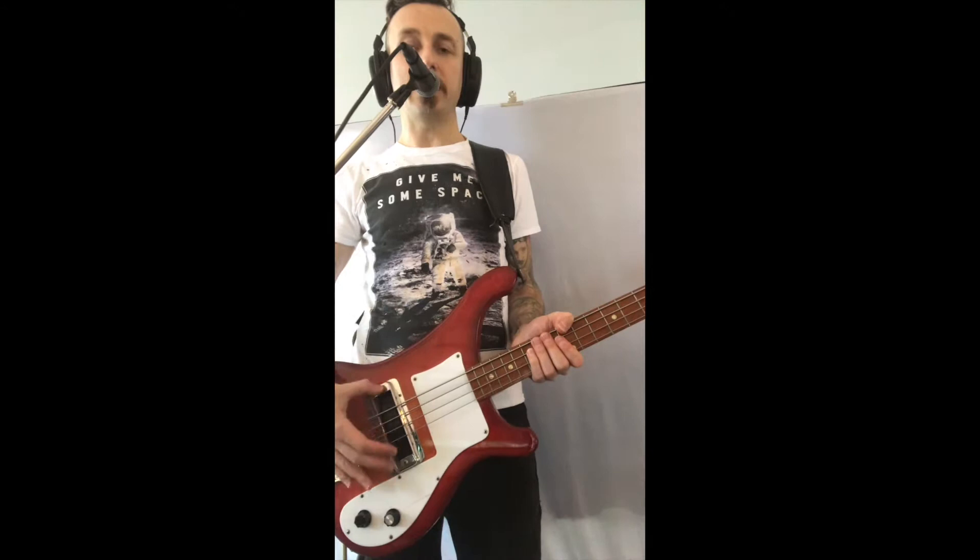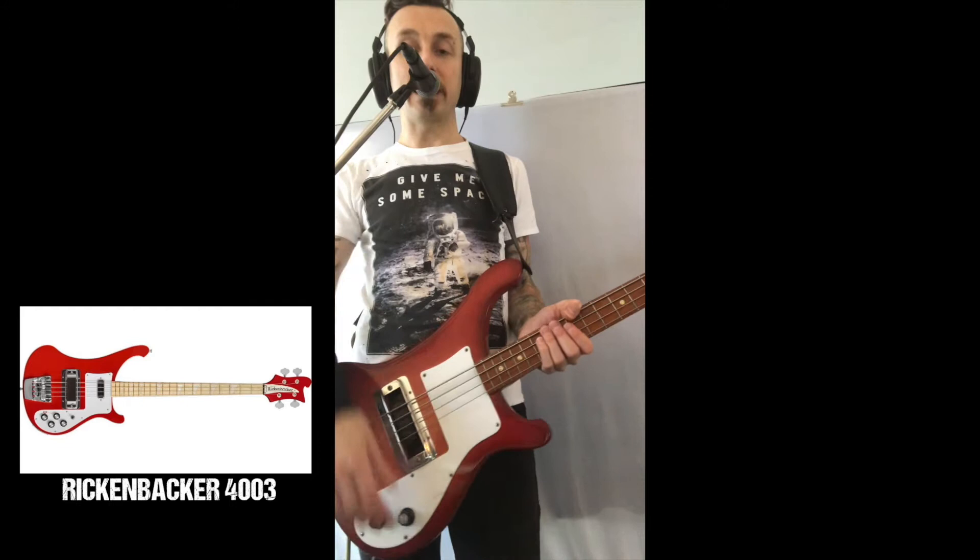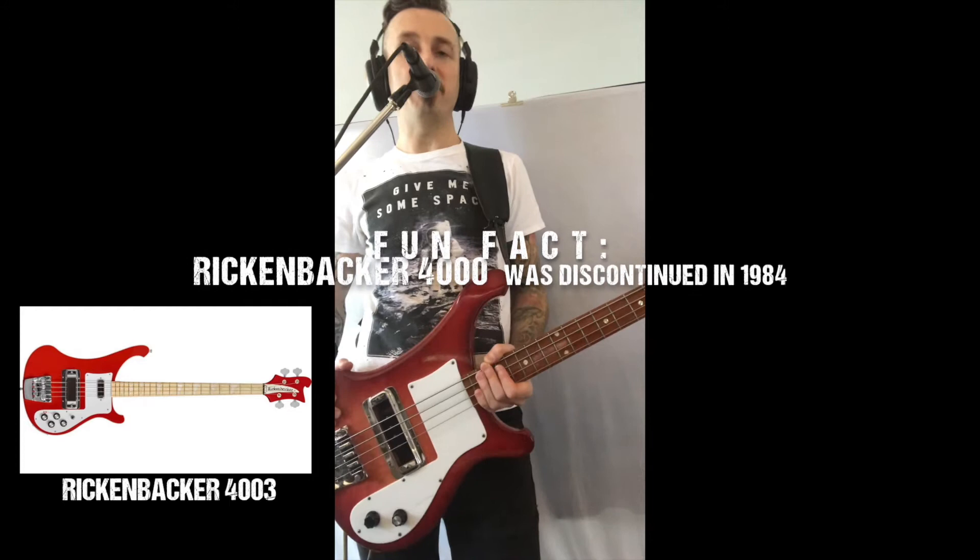The difference between this and the most common Rickenbackers is that this one only has one pickup — the bridge pickup. The other Rickenbackers, the 4003 and the 4001, have two pickups, and the second pickup is the neck pickup. That's the main difference. This particular model was discontinued by Rickenbacker in 1984.